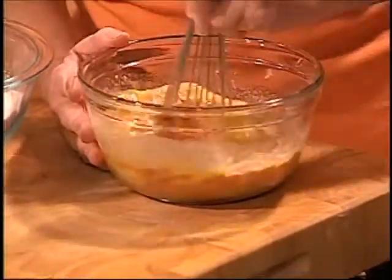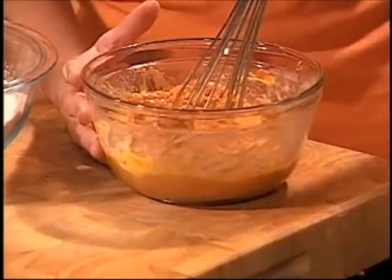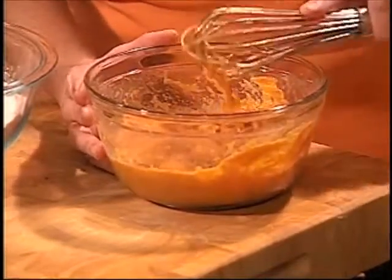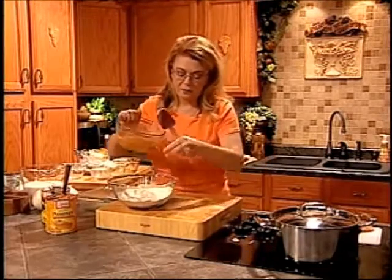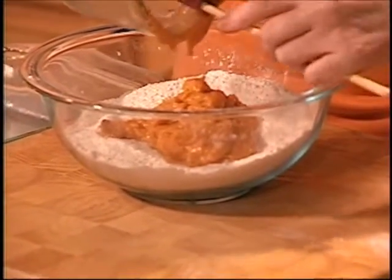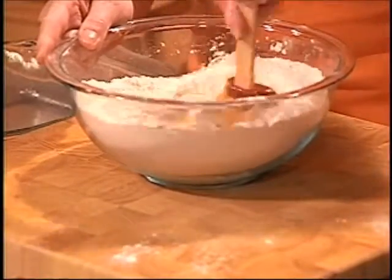I adore pumpkin, and I will say my favorite pie is pumpkin pie. My grandmother, my mother's mother, when I was just a little girl — 7, 8, 9 years old — going to her house and getting the pumpkin pie that she would make. I loved it. Take your dry ingredients, make a well in the middle, and just drop in your wet ingredients, then stir them together. This will make a batter.